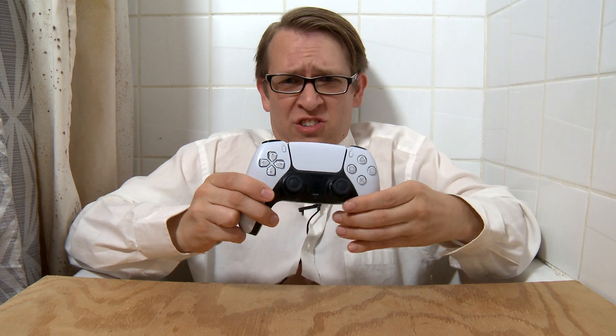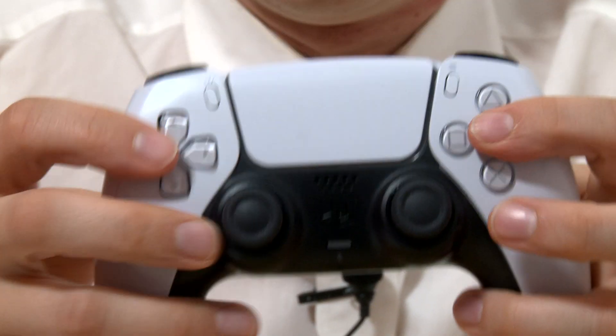Hi! Welcome to Patrick's Tech Show. I'm Patrick John. Today we have a PlayStation 5 controller, model number ZCT1W. We're going to go over all the steps to take if your buttons don't work.